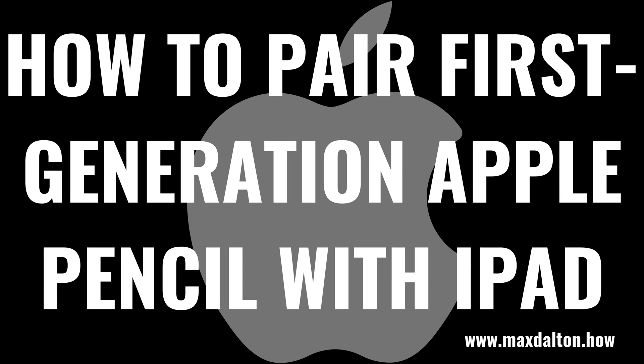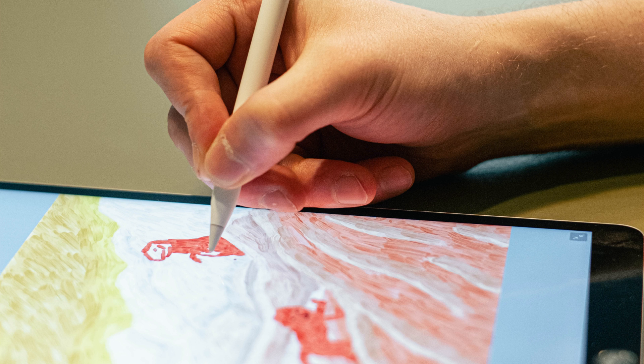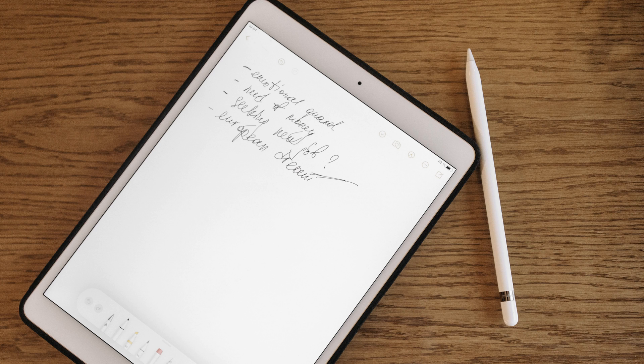What's up everyone. I'm Max Dalton, and in this video I'll show you how to pair your first generation Apple Pencil with your Apple iPad. The first generation Apple Pencil is an awesome input device for writing and drawing as well as navigating your iPad. Connecting an Apple Pencil to your iPad takes less than a minute.